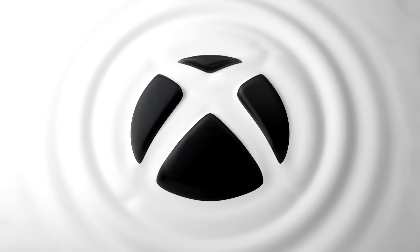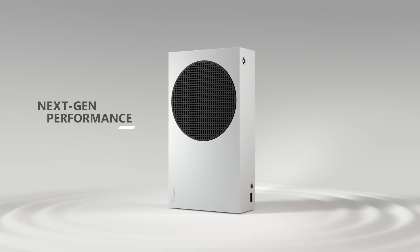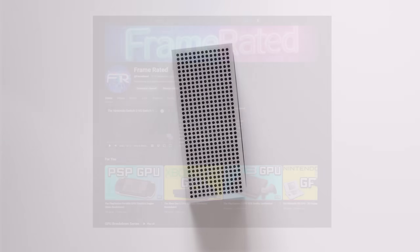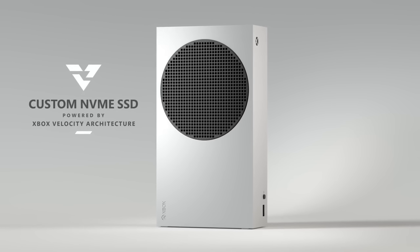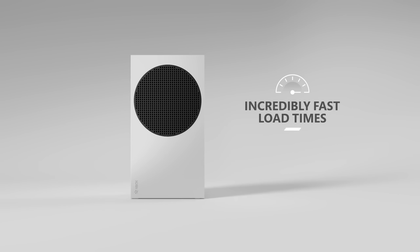Hey everyone and welcome back to yet another hardware breakdown video where this week we'll be covering some of the most important hardware specs inside of the Xbox Series S, as well as diving into the bones of the GPU, breaking apart how capable this console really is. If you're new here and enjoy tech breakdowns, consider subscribing and make sure to like the video so YouTube will show it to others. Enough of that — let's dive right into the sauce.